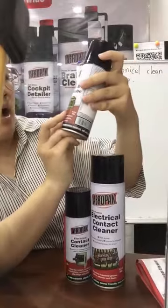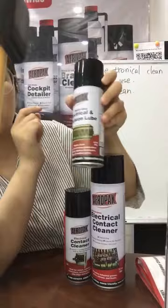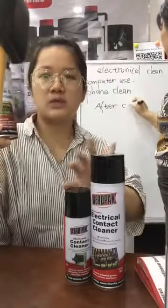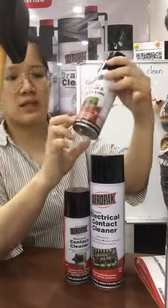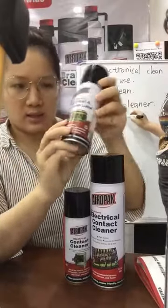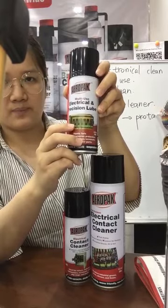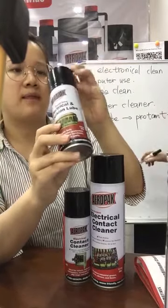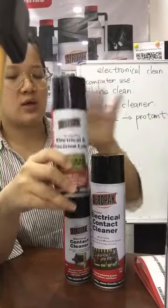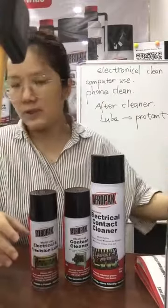This one is the multi-use electronic precision lubricant. After you use the cleaner, then you use this one — the lubricant — to protect your electronics. After you clean, then you use this one to protect your electronics.